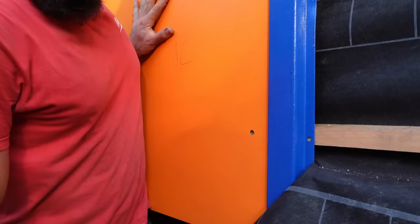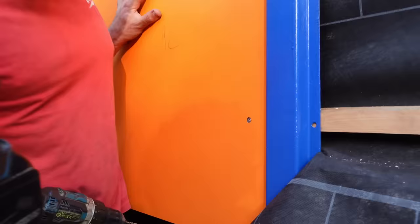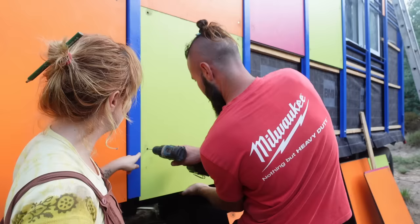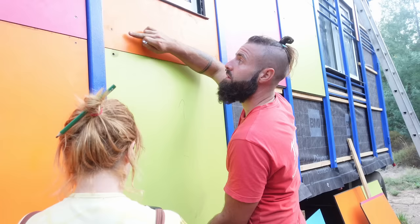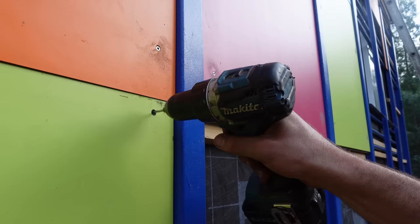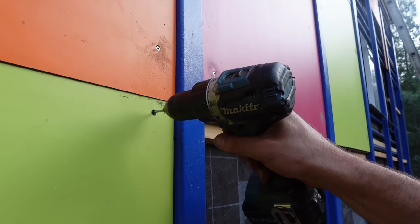We need to pre-drill because we don't want to break the panel. Those screws we are using are stainless steel so they are for outside — they don't rust. One side is going to be with stainless steel screws and the other side is going to be with normal screws, so we can see what happens. Dave and Rita were some days off, and this is their first reaction.